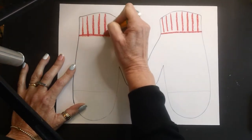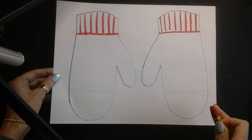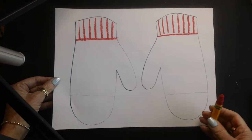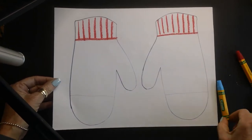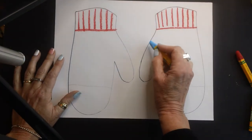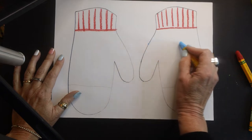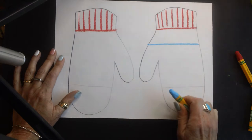Now we're going to start talking about patterns, and patterns are things that repeat over and over. I'm going to take my next color — I've picked blue — and I'm going to go from about this side all the way over here, so I'm going to make a line right across, just kind of like I did here with the red.